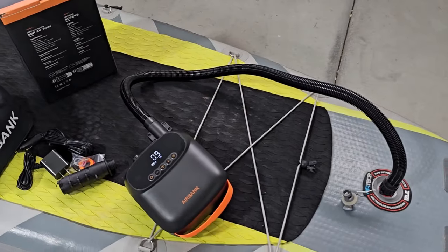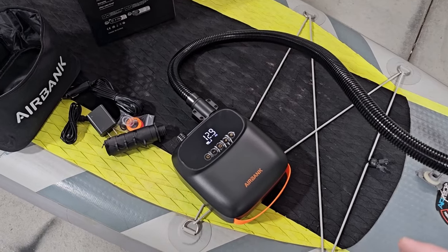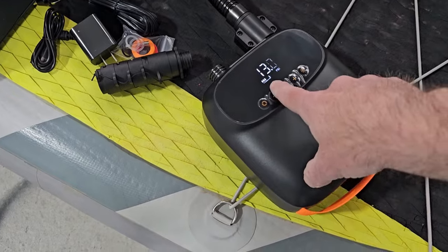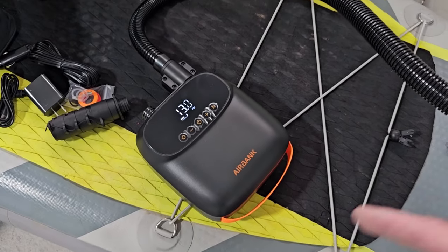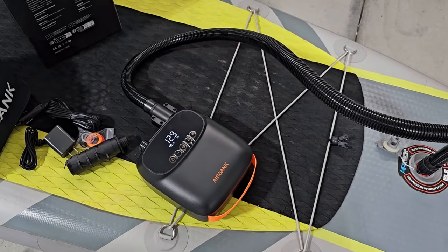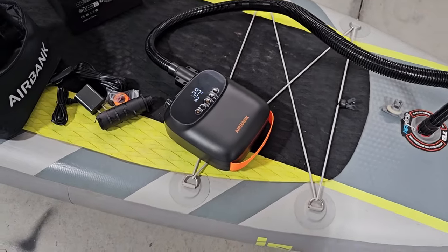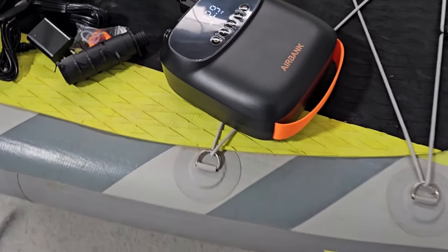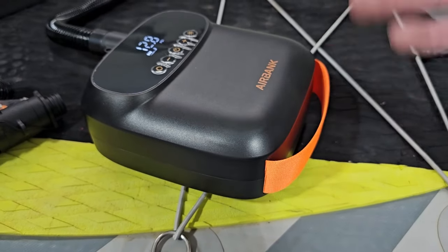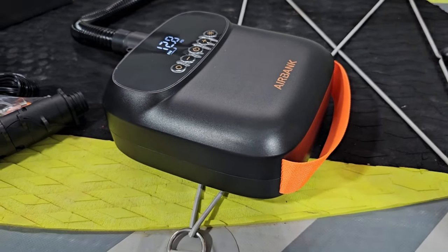This should run for about 10 minutes. It's just about to shut off here at 13 PSI — it automatically shuts off. You can see that used just two bars of the battery, and it wasn't even completely fully charged. So I think you could probably get three solid paddleboards blown up around the 13 to 14 PSI range. What you hear is the fan still running — these do get hot, so you can't run them back to back. Usually you can fill up about two paddleboards, then you need to let it cool off for a while.